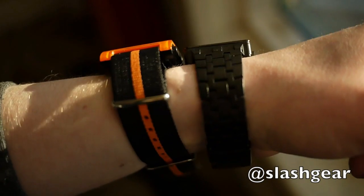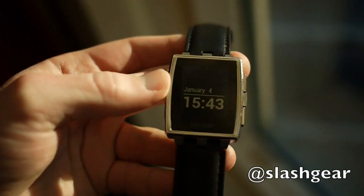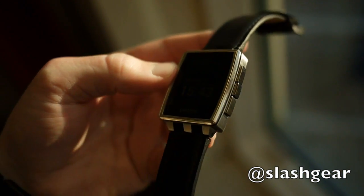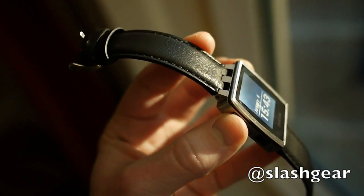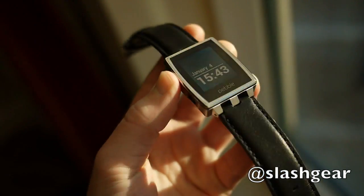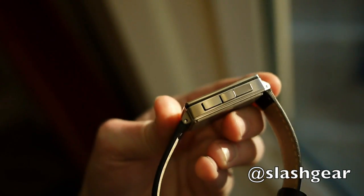It uses a steel band — aluminum case, steel band I should say — and it'll come with a leather band in the pack. There are both black and steel versions, with a black leather band and silver steel band depending on the color of the watch you pick.